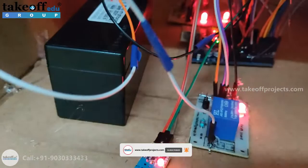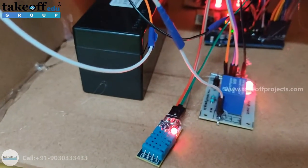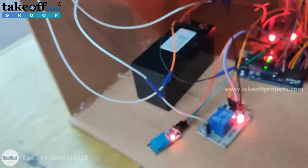This is the DHT11 sensor. By putting some temperature variation inside the room, the displayed values can be changed.